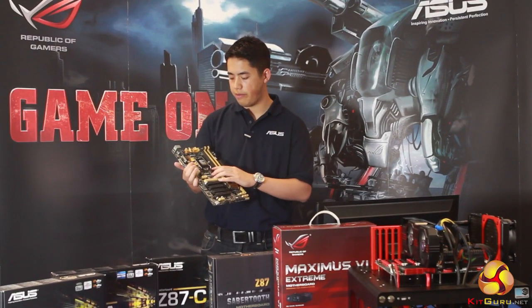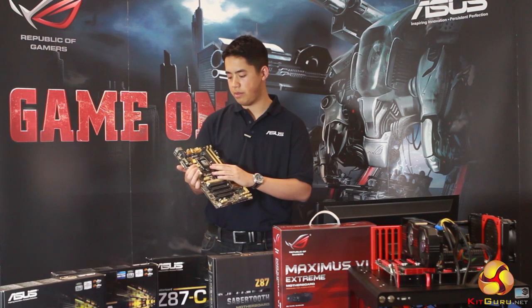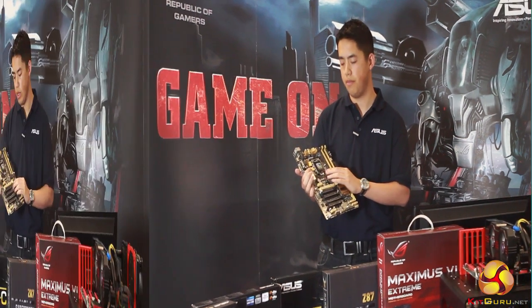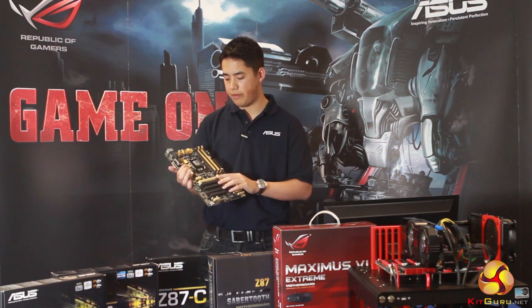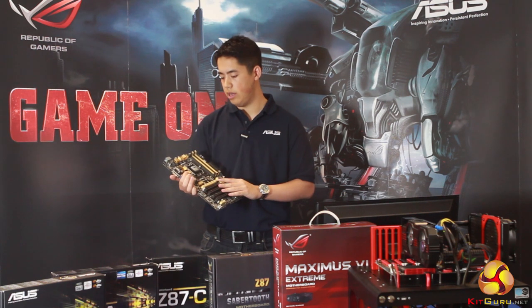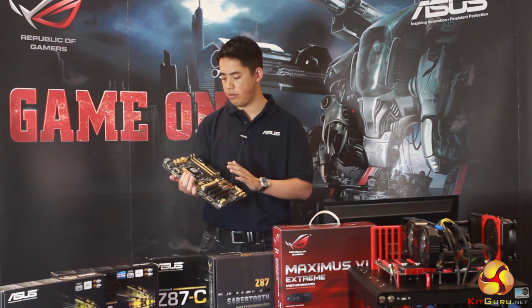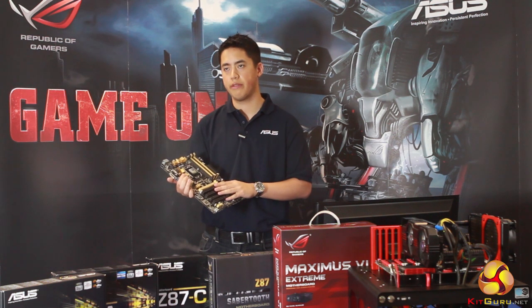With Haswell the socket is different — Ivy Bridge was 1155 and with Haswell it's moved on to 1150. This is our Z87C board, the entry-level board typically used for system builders and people who are starting out gaming, and you can achieve a perfectly respectable overclock with it.